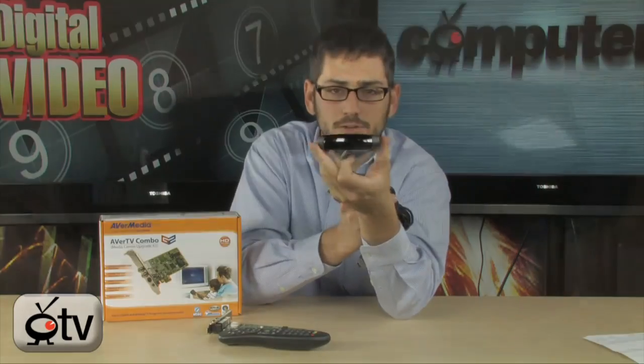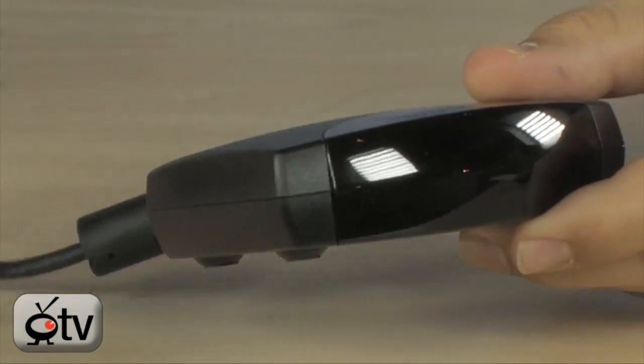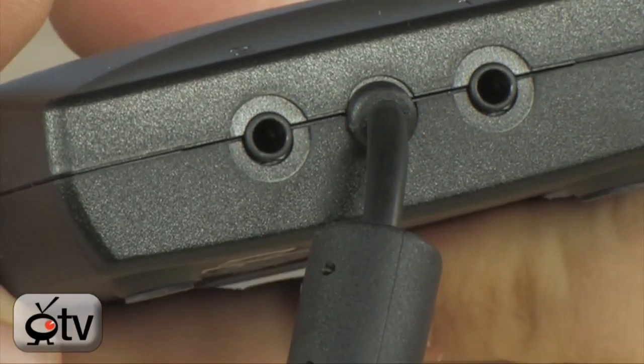Also included — just so you know what you're getting — is an IR receiver, which you plug into the back of your computer. It also has IR Blaster ports, in case you're going to use multiple remote controls and want to combine them into one. The IR Blasters are very convenient and will consolidate everything.